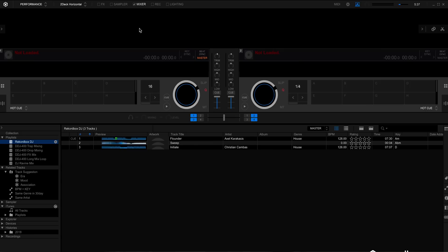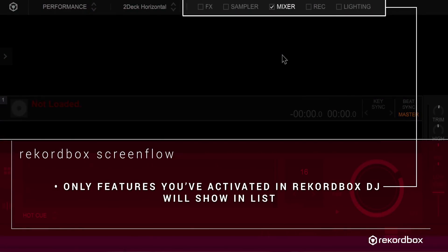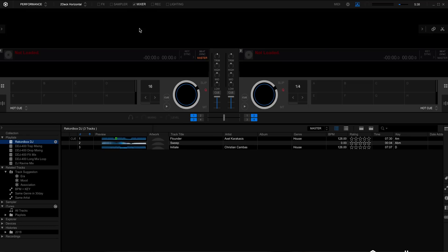Please note, only the features that you've activated in Rekordbox DJ will show on this list at the top. For example, if you haven't got a license for Rekordbox video, it won't show.